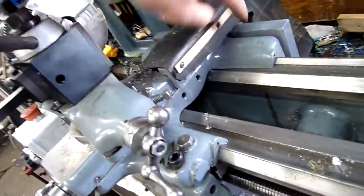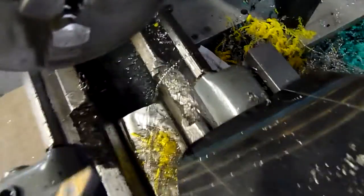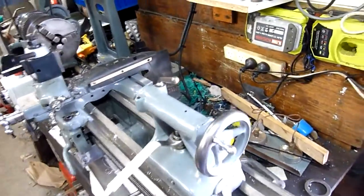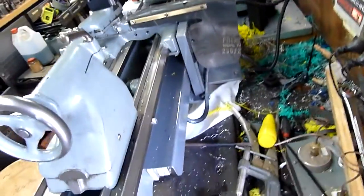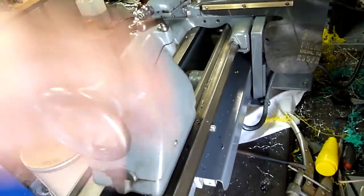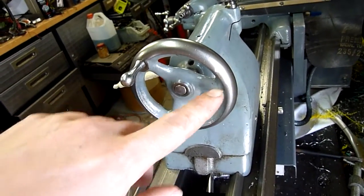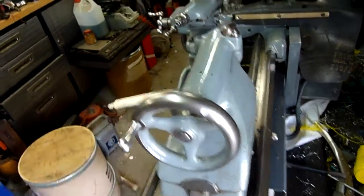I've done a few tiny permanent modifications to this machine which makes it non-original, but whoever previously owned it took a drill and a chisel to the bed anyway and kind of made a mess, so it's never going to be original again. At worst, I just fill the little screw holes with a bit of Devcon metal putty and clean it up and you'd never know they were there. You can see factory-like porosity fixes with bits of lead there — everyone does it.